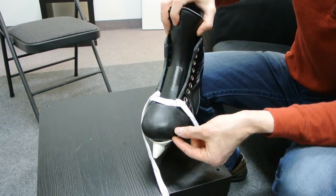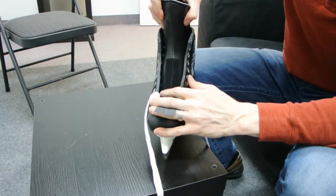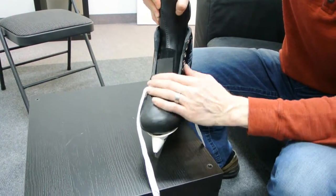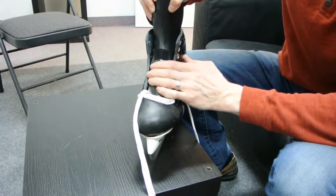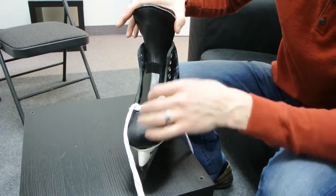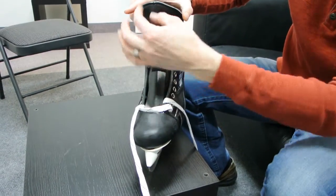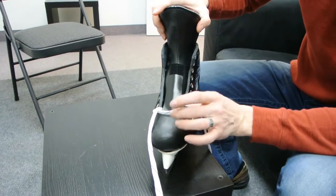If you don't like it and you feel like the skate is too tight in the toe area, you simply pull the tongue out. When you adjust the position of the tongue, you're also going to want to reheat mold the tongue, because the tongue is heat moldable through the reinforcement area.